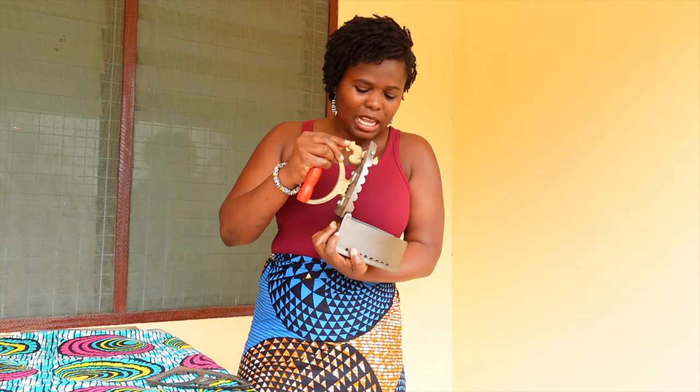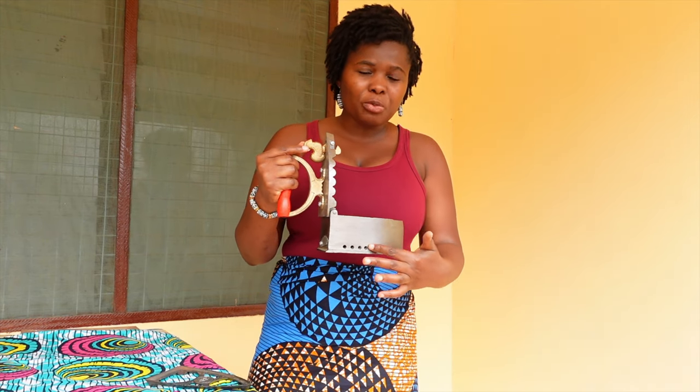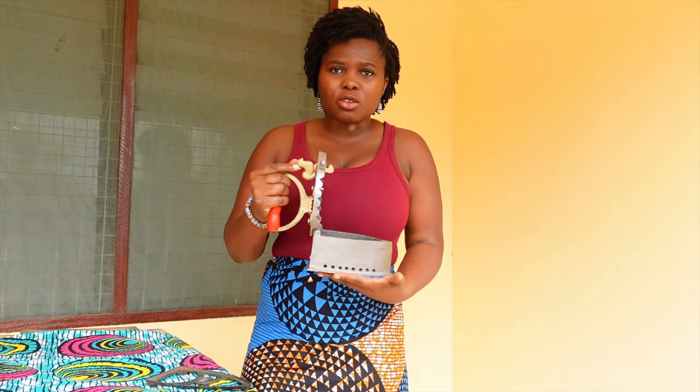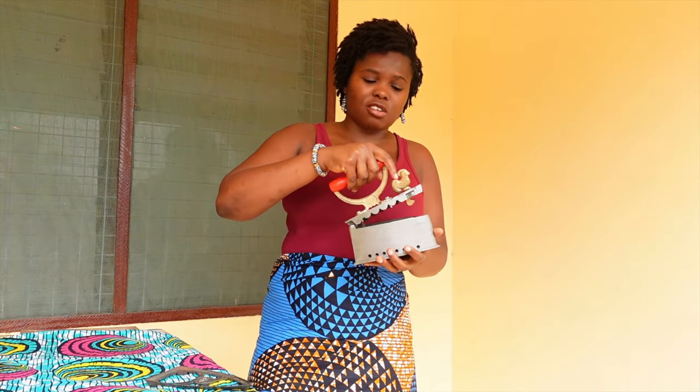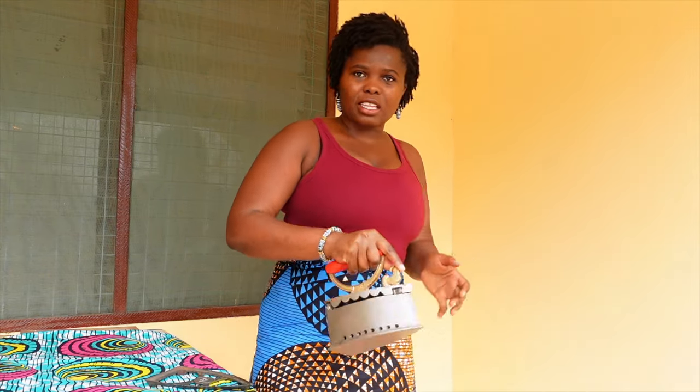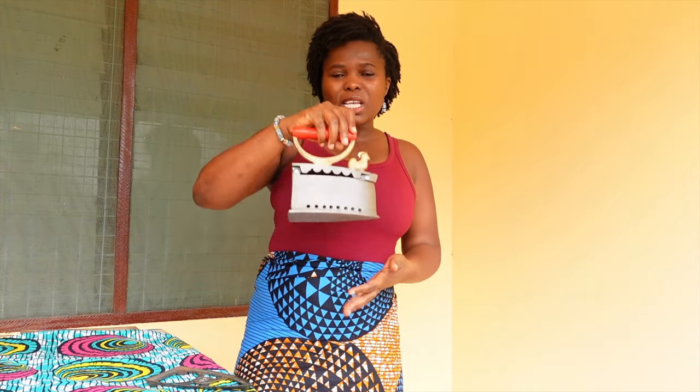This little stand is what the charcoal sits on, and the stand sort of blocks these holes so the ash doesn't come out. But of course, if the ash does start coming out, you just lock it up and shake it — the ash will come out from the sides. But that's basically what this device is. It's an iron.